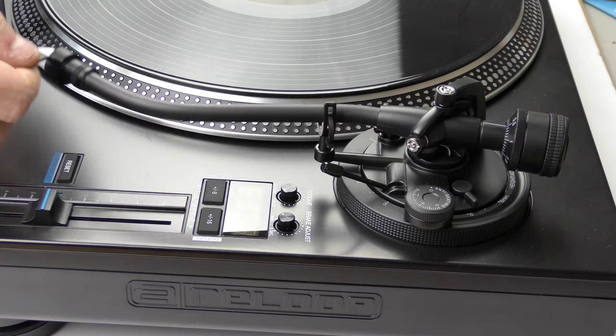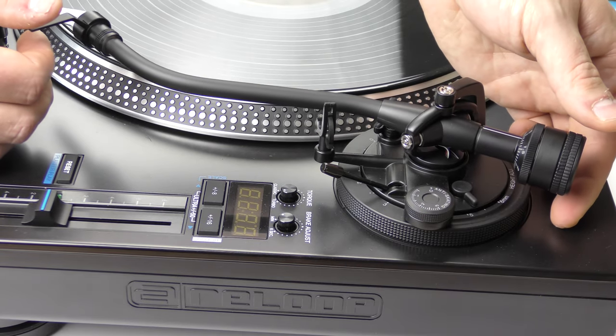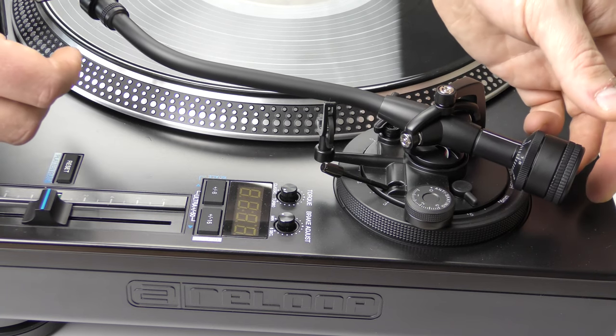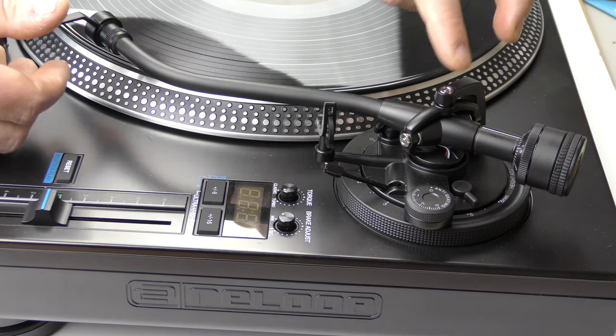So the first thing we need to do is unhook it from the arm and turn the counterweight back slowly until the arm floats under its own weight, so we have neither too much force at either end of the pivot.